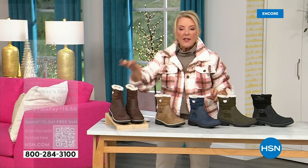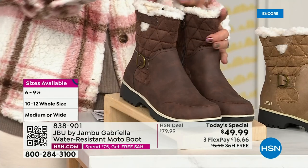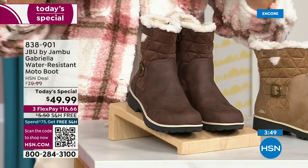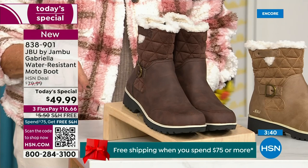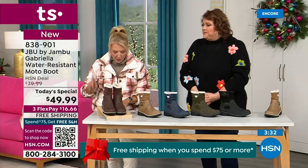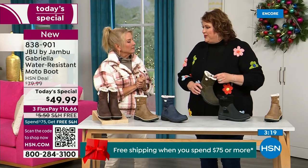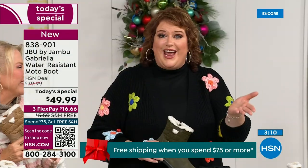The most popular color is black. Taupe is going to be our sleeper color — if you already have black boots, 300% go for the taupe. You'll be so thrilled at how often you reach for it. We also have olive, navy, and the brown I'm wearing tonight. Now for sizing: you have a choice of medium and wide circumference — that's a first. We have never given you an option for circumference on the top of the boot here at HSN. Then medium or wide on the footbed, starting at size six through 10 in half sizes, plus size 11 and 12.